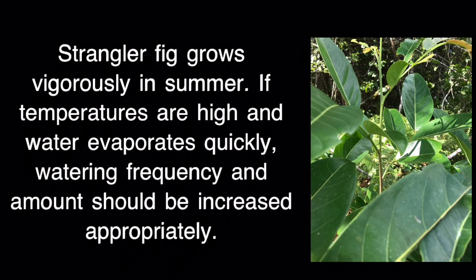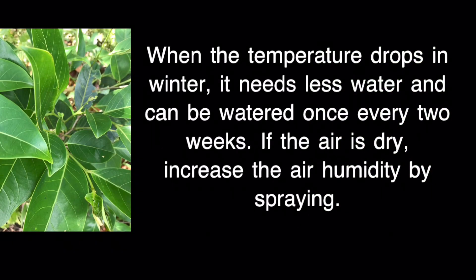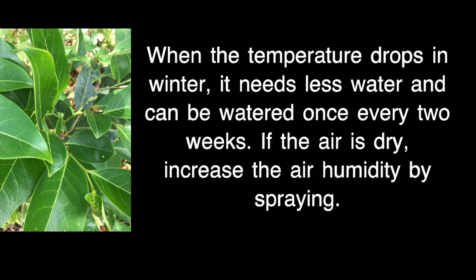Strangler Fig grows vigorously in summer. If temperatures are high and water evaporates quickly, watering frequency and amount should be increased appropriately. When the temperature drops in winter, it needs less water and can be watered once every two weeks. If the air is dry, increase the air humidity by spraying.